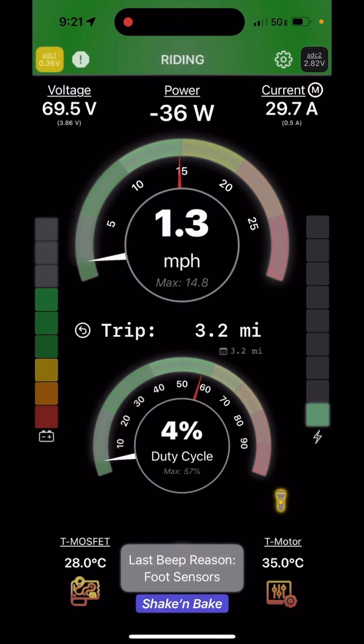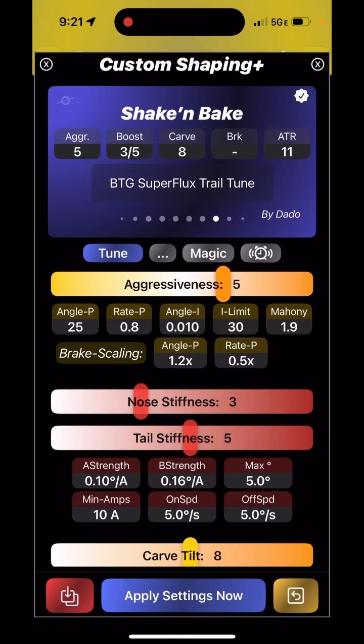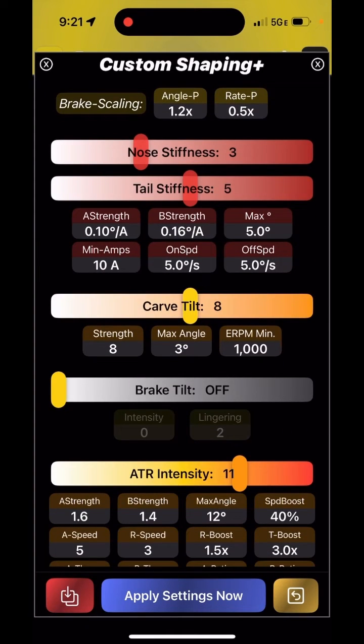This is about turn tilt, which I call carve tilt, to emphasize it's really intended for carving, not turning. This is not a feature that fixes IMU issues when you're doing a tight U-turn to prevent your nose from scraping — it's really meant for carving at slightly higher speeds. The intensity and the whole effect is based on yaw, meaning actual turning, not based on roll, because you can easily roll your board while still going straight, like riding off-camber or through rough terrain where your board tilts left and right.